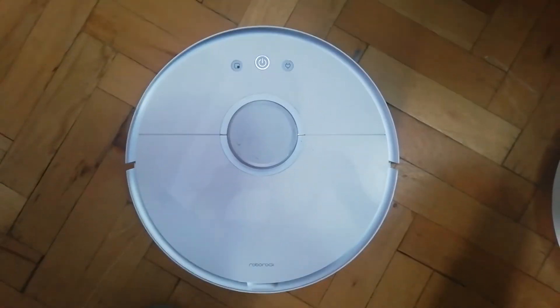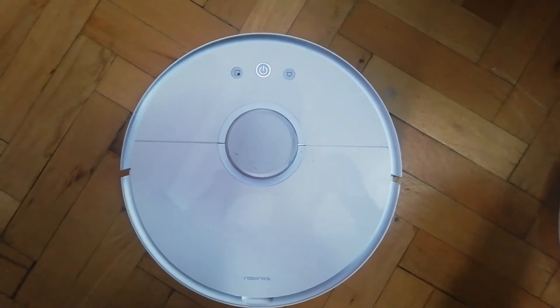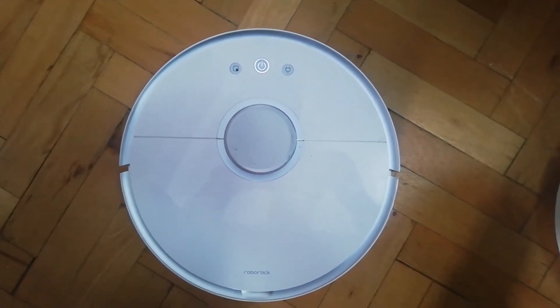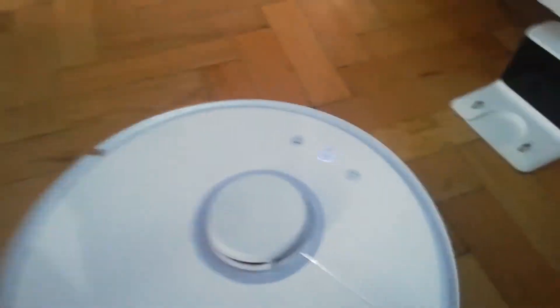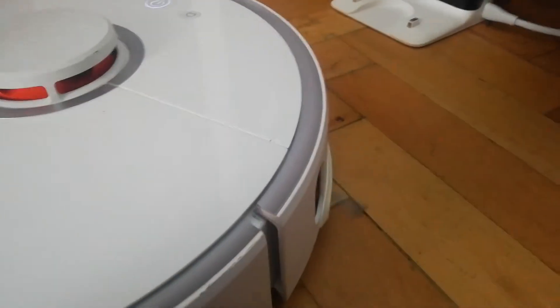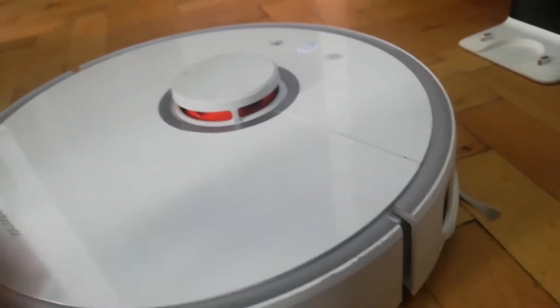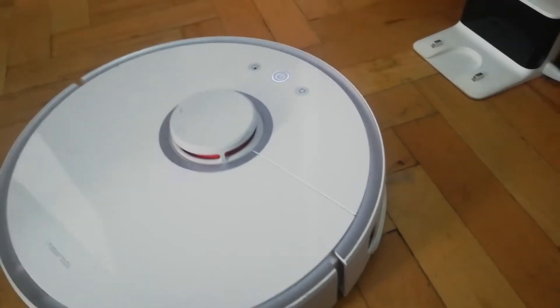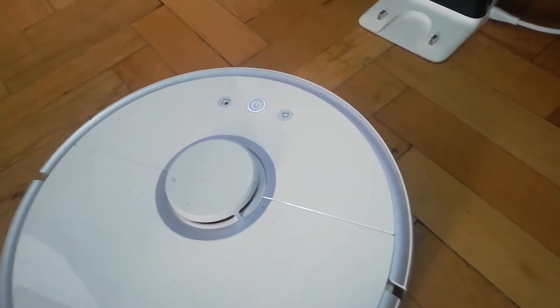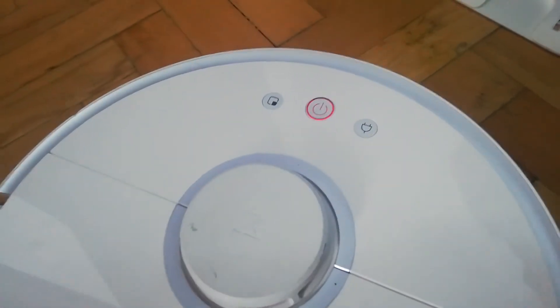Starting to clean. Error 1 — turn the laser unit and check that it is not jammed or blocked.